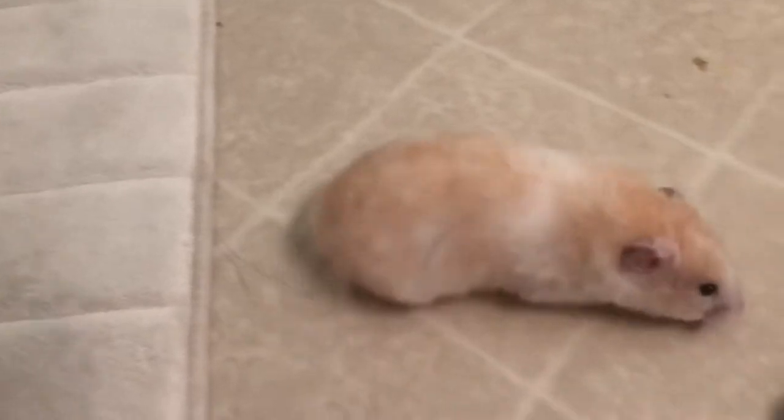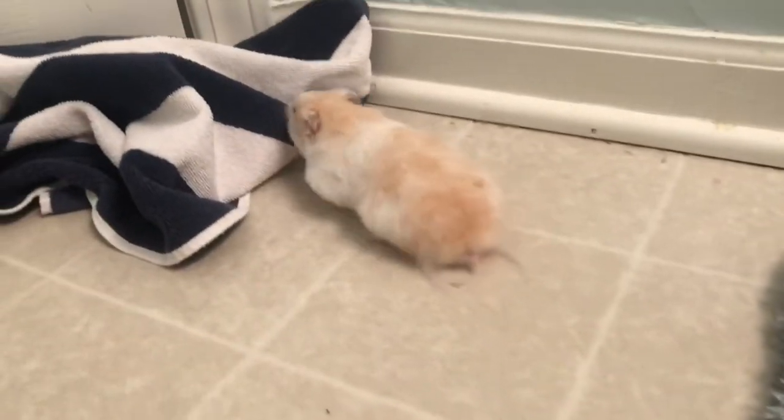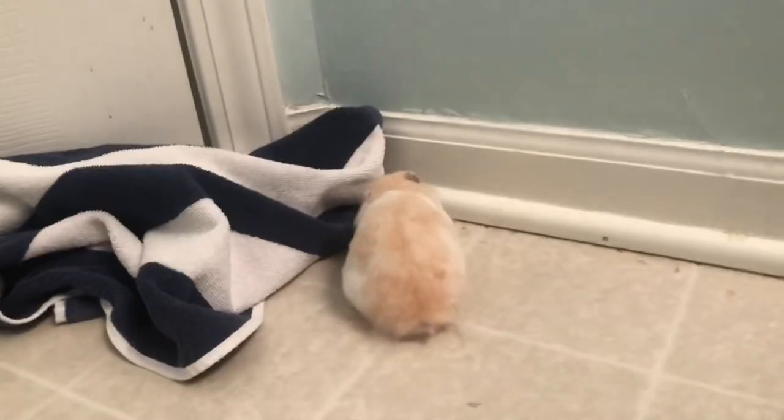Next life hack is to free roam your hamster. Obviously you want to free roam your hamster, but you have to make sure you do it in a safe place. What I do is I put her in the bathroom and I make sure all the areas she can get out of are covered up with towels. I make sure the floor is dry and she loves free roaming in the bathroom. It's the perfect place because it's small and easy.